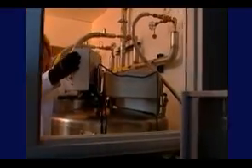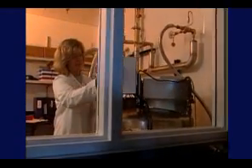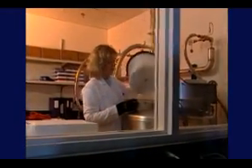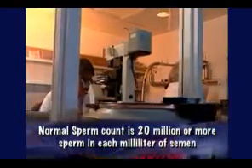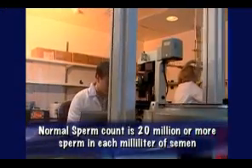The first part of a semen analysis is the sperm count, and the lab staff will do exactly that. They'll count all the sperm in one milliliter of semen. A normal sperm count is 20 million or more sperm in each milliliter of semen.